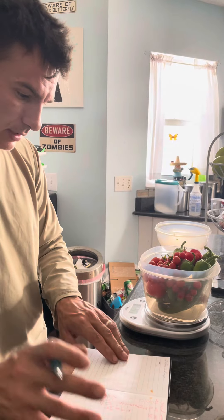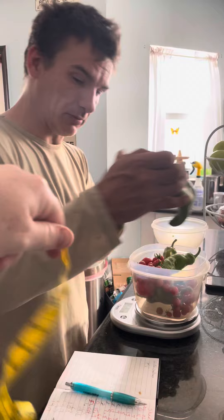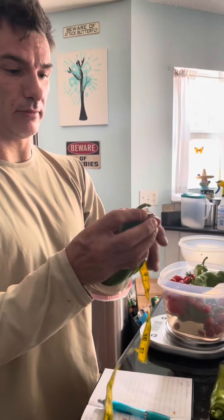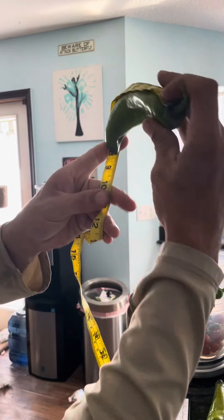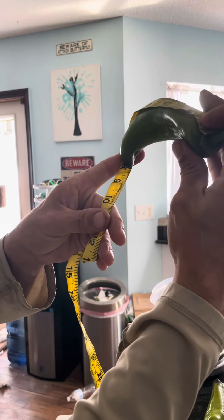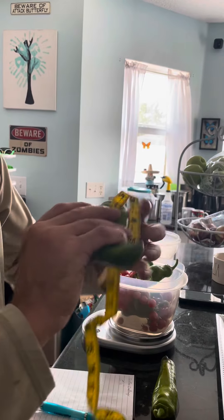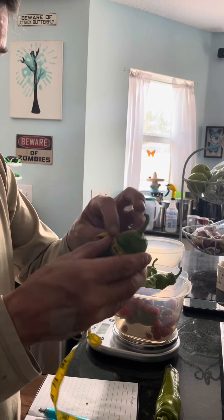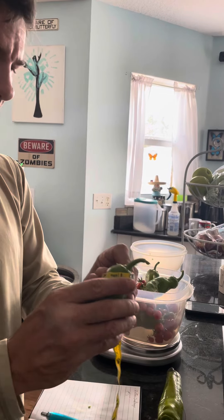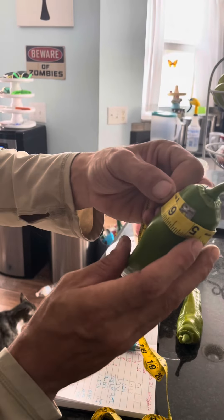For the pepper challenge, I had one that was five and a half inches before. Let me measure this one — I'm not measuring the stem, because that's just rude. Eight inches right there. And the width on this bad boy, the girth — I'm gonna call that five and three-quarters.